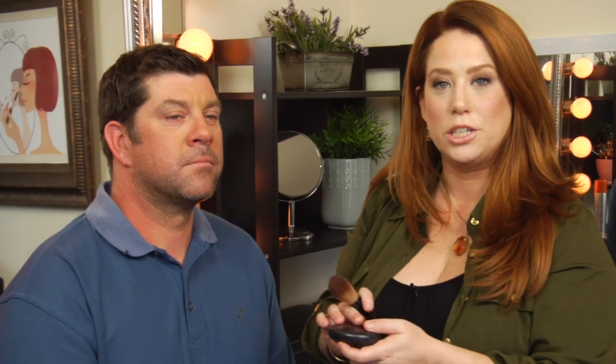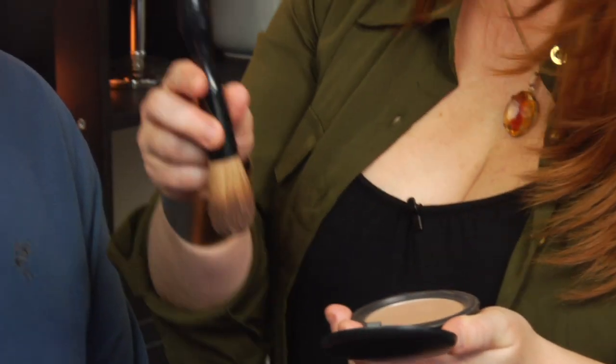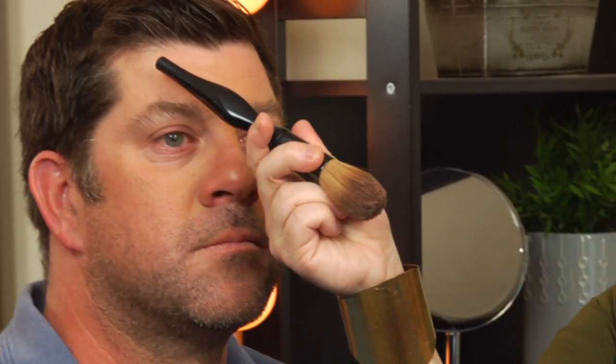Last but not least, you want to use a blotting and oil-absorbing powder in the T-zone as your finishing touch. Using a big fluffy brush, I'm using a blotting powder. All men tend to get very oily in what we call the T-zone, which is the top of the forehead and down the nose. So you want to concentrate your oil control and blotting powder in those areas.